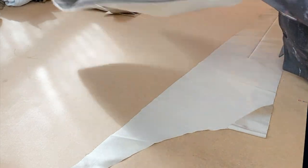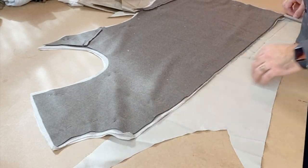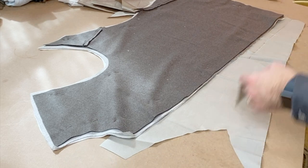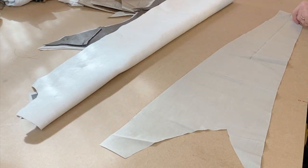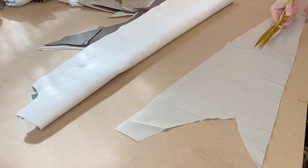I grabbed a pile of silk scraps — this one looks long enough to cut out the facing for the front. Once I have it laid out, I'll grab the front and use it to measure. I'm just laying this on and cutting a little extra on each end. Then I remove the fronts and cut a nice long strip. You can even see the strip is slightly curved at the bottom, but it'll work just fine.